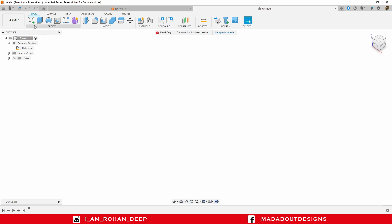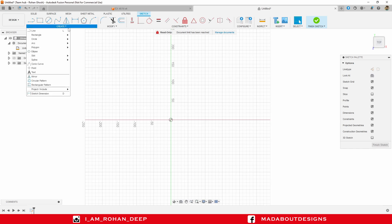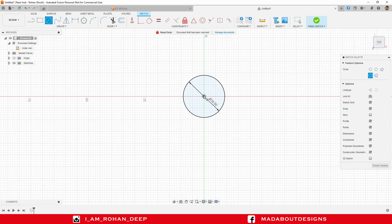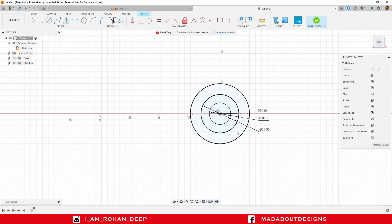First, I am going to create a new sketch on the top plane. Go to Center Dia Circle, or you can directly press C to go to Center Dia Circle. Select the center as the origin and give it a diameter of 18 millimeter. Then draw two concentric circles of diameter 32 millimeter and 50 millimeter respectively. Press Escape.